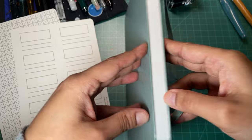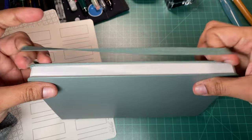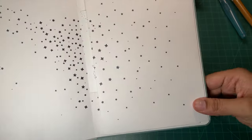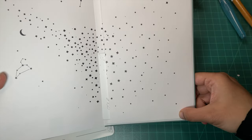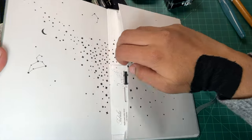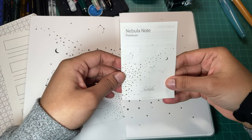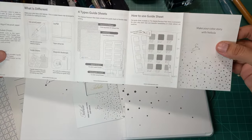The paper doesn't smell like much. It's not super coated — it actually feels like it has a bit of texture to it. It doesn't look shiny, glossy, or velvety. Rounded corners — it looks pretty good. I like this elastic; for this size of notebook I'll probably use it. I do like that it's covered by the pocket so it doesn't stick out too much. This is so pretty! There's also a 'Nebula Note Premium — How to Use the Guide Sheets' insert, which is very cute.